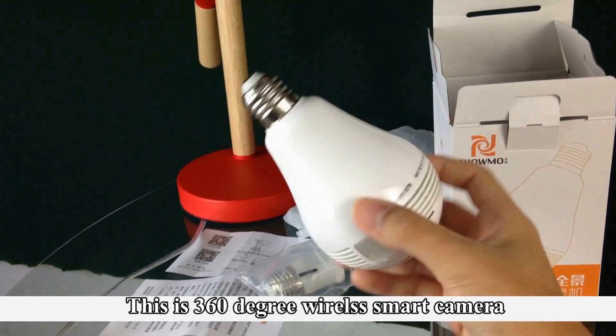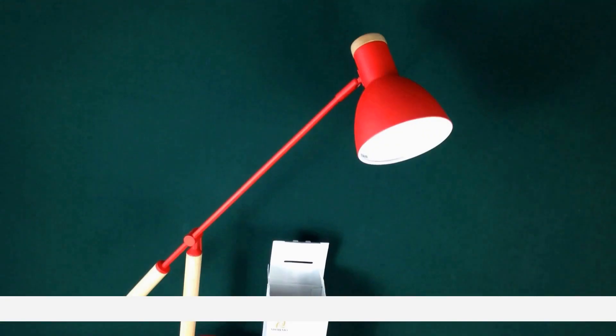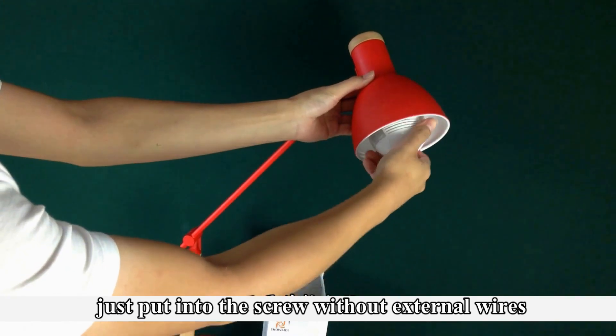This is a 360 wireless smart camera with a bulb appearance. The installation is like a normal light bulb — just screw it in without any external wires.